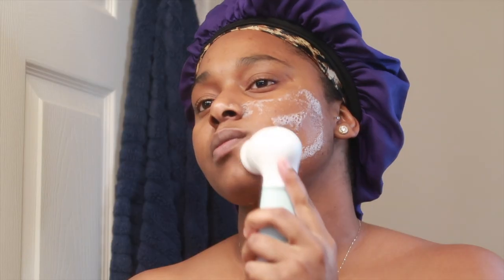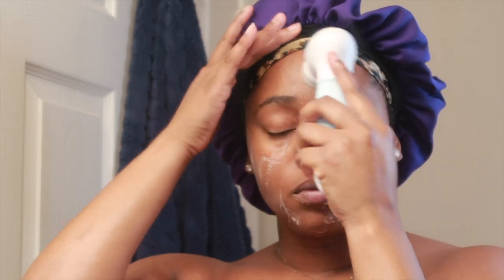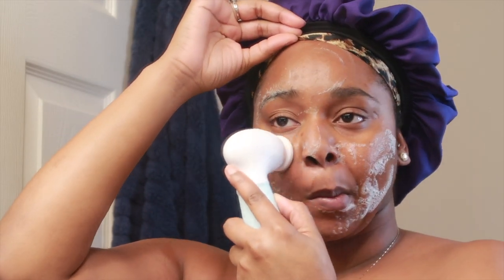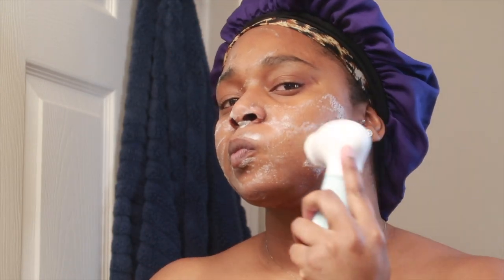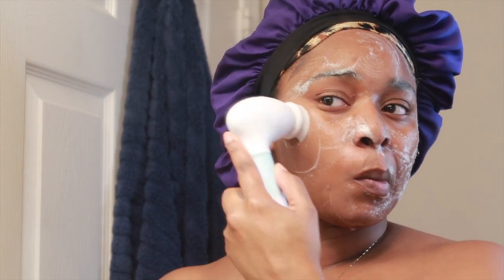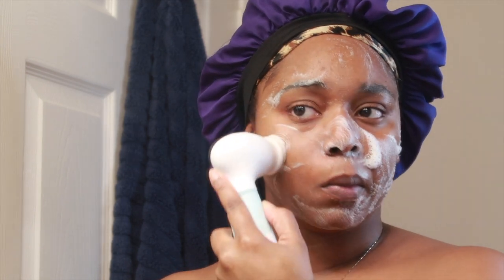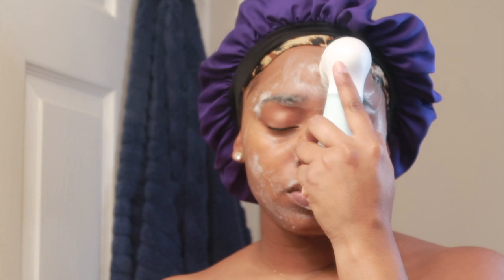I first start with the exfoliating brush. I apply a face scrub and do a deep cleaning all over my skin, making sure all the dirt and oil is lifted up before moving on to the next step. The exfoliating brush is really great — you feel it exfoliating your skin but it's not rough or harsh. You feel the dirt and oil lifting up without it leaving your face red or irritating your skin. I do love that about their product.